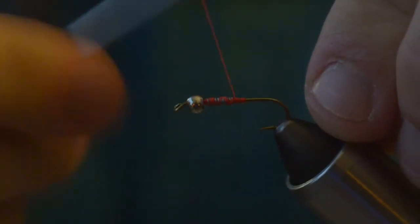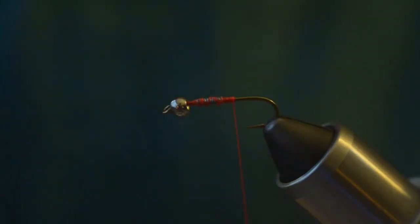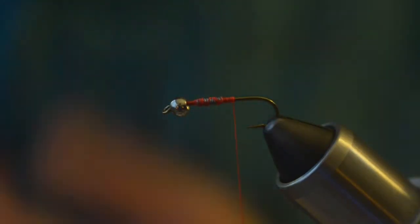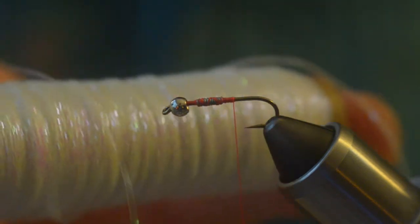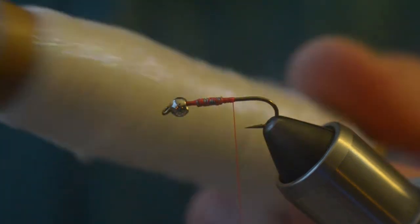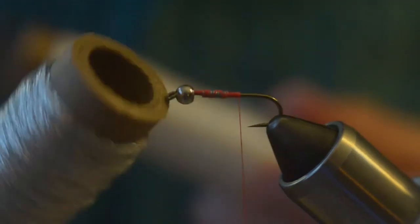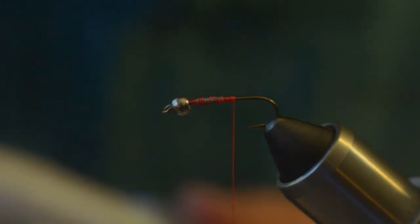Starting to build up the ramp a little bit. We're going to come in with one of our three colors that we're going to use on this fly. I am using a pearl — I've got some lateral flash here. I'm using a pearl body braid, silver, and then I've got some red.